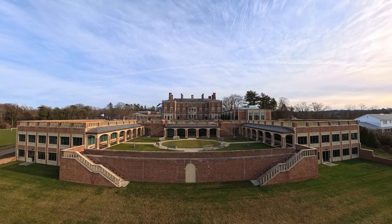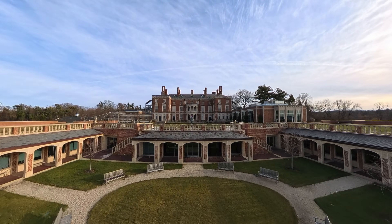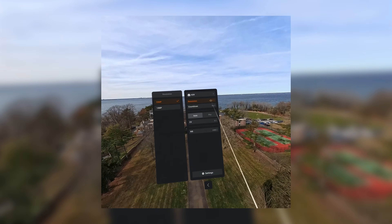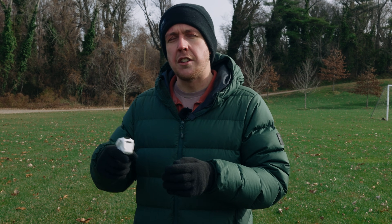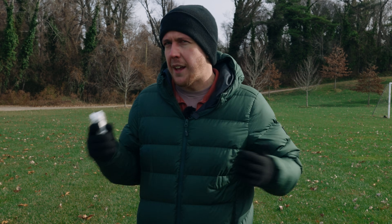In terms of video specs, we have 8K 30 frames per second, 4K 100fps in slow motion, and a bunch of photo modes that shoot raw photos. We don't have any log video profile — just a normal color profile — but we do have H.265. This is the first iteration of a drone of this kind, so we'll let them off for no log shooting.